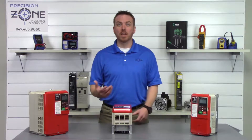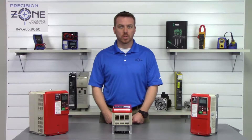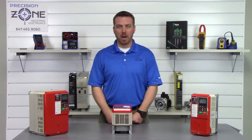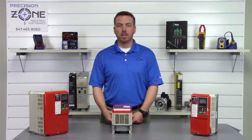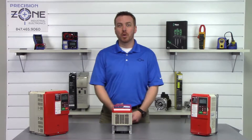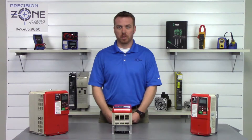OU is an undervoltage and UU is an overvoltage alarm, and this could be a problem with your incoming power. You'll want to verify that the incoming power is within the correct range and that it's balanced on all three phases with a true RMS meter.